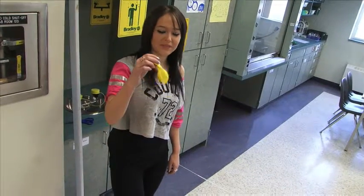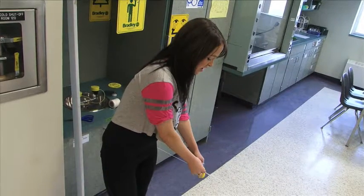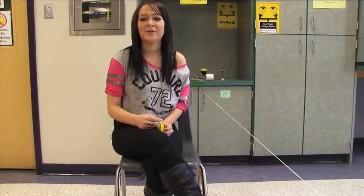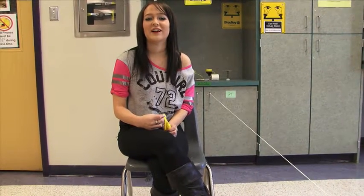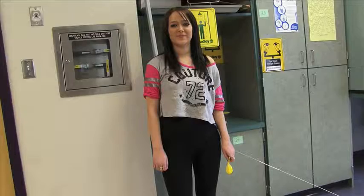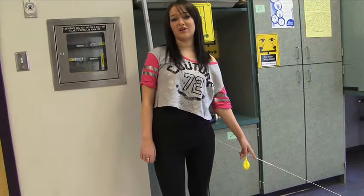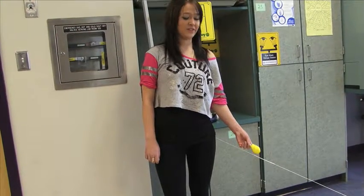Today we're going to blow up this balloon and tape it to the straw, and then release the balloon. What I think will happen is the balloon will go flying across the classroom along the string. I think this will happen because the air in the balloon will blow out. Then you'll take your balloon, blow it up, and without letting go, tape it to your straw and then release the balloon.